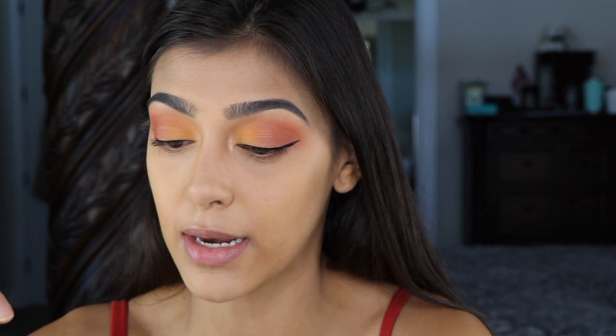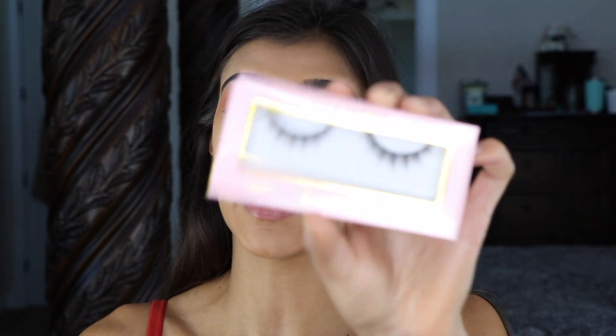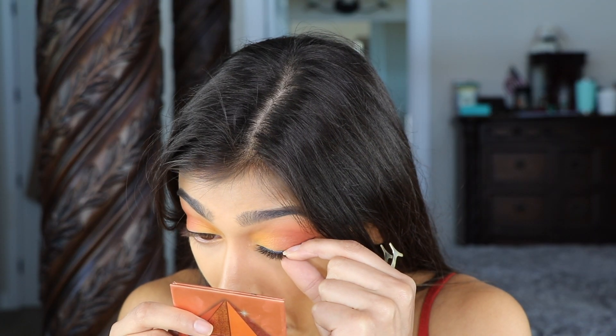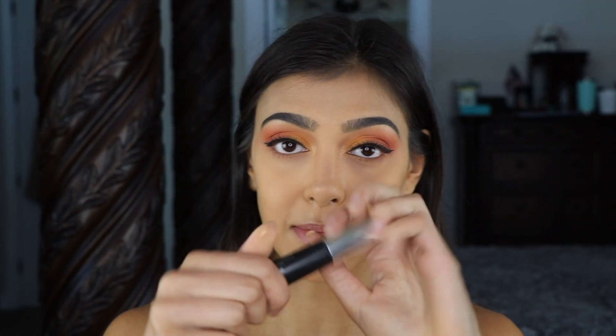Now that that's done, I'm going to go into some lashes. I'm going in with Icona lashes in Happily Ever After. For mascara, I'm going to be going in with Buxom's blackest black mascara.